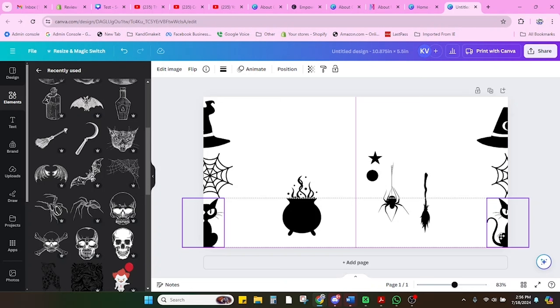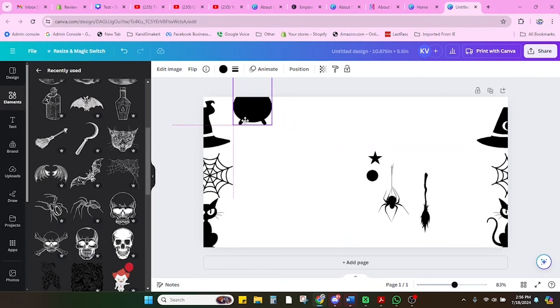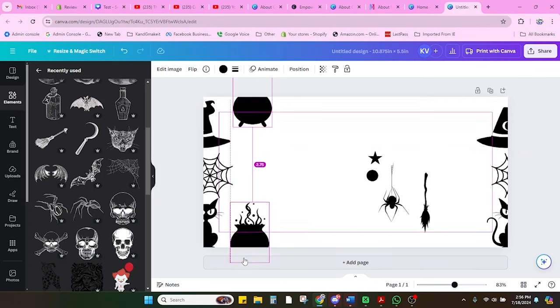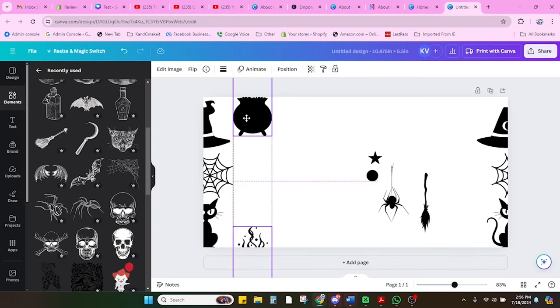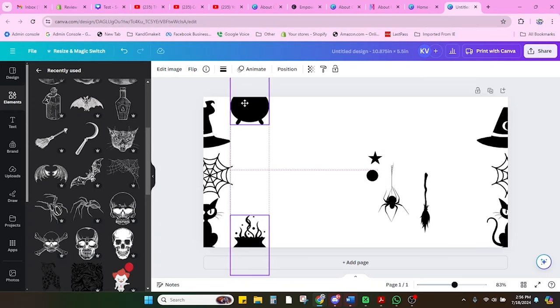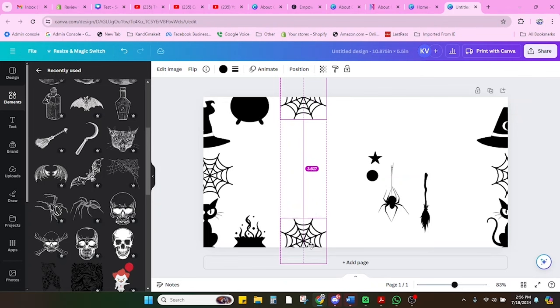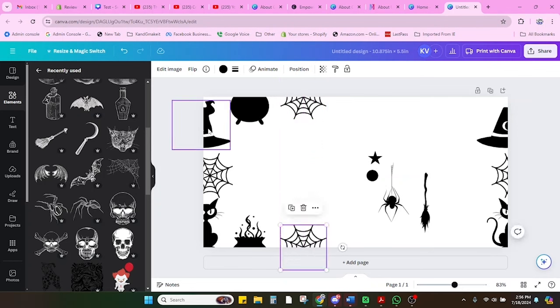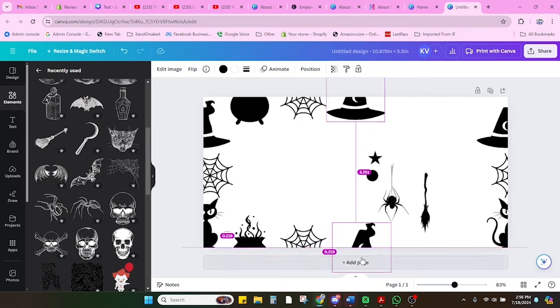Next we're going to repeat that same process for the tops and the bottoms. I'm going to put the cauldron at the top, half on and half off — you can feel it snap and see that purple line. It's important to see the purple line and make sure they're perfectly aligned left and right. For a seamless pattern I'm going to tile this, so I do need the tops and bottoms to match perfectly. On the actual tumbler, the tops and bottoms don't match — I just made sure they matched on the sides where they would touch.